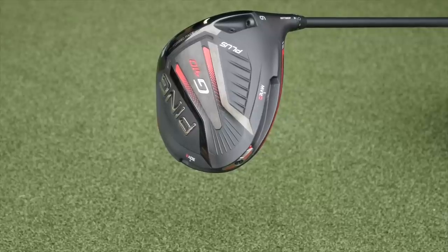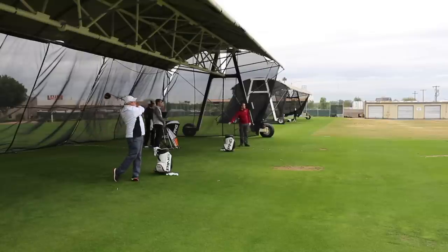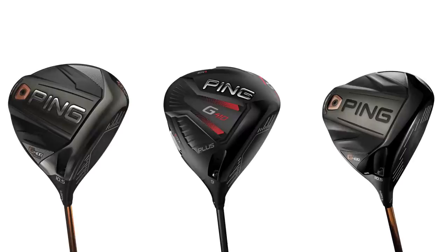From a profile standpoint, the G410 Plus is a little bigger than the G400 but not quite as big as the G400 Max. A lot of people like the smaller compact shape of the G400, but some found the G400 Max a little too big. This head is right in between from a top-down profile standpoint — that's part of why we branded it 'Plus.' The size should have broad appeal, and the MOI is actually 1% higher on the G410 Plus than the G400, even with the ability to fine-tune left-right ball flight via custom CG.